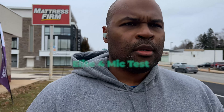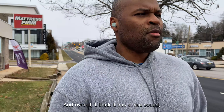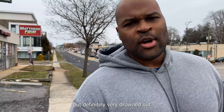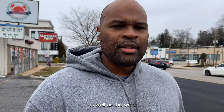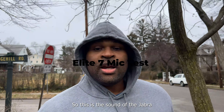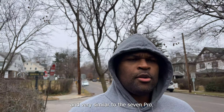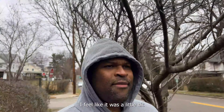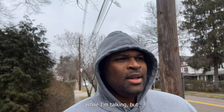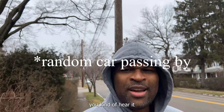How will they fare against loud background or wind noise while making a call? Wind noise is the name of the game. The Jabra Elite 4 Active has a nice sound overall, but you're definitely drowned out by the surrounding noise as well as the wind. This is the sound of the Jabra Elite 7 Active, and very similar to the 7 Pro — there's a little bit of some sort of processing, a dampening of the environment. You can't hear it while I'm talking, but if I'm silent, you kind of hear it.